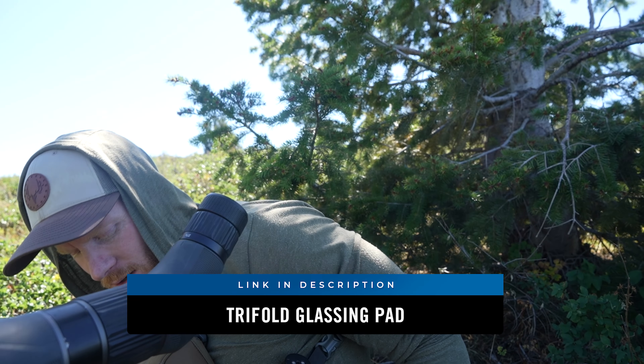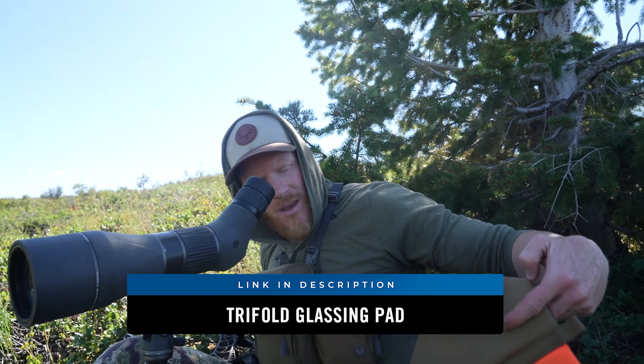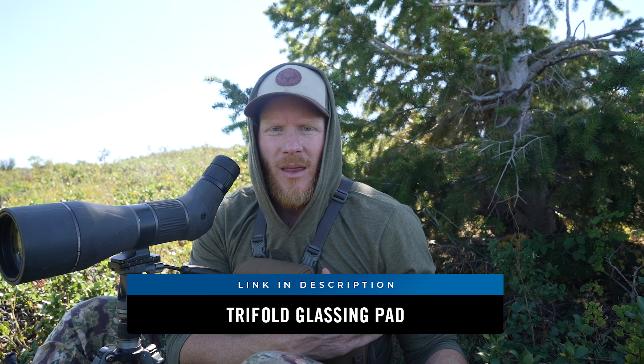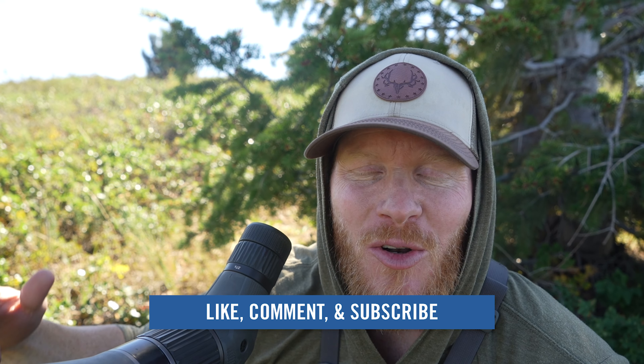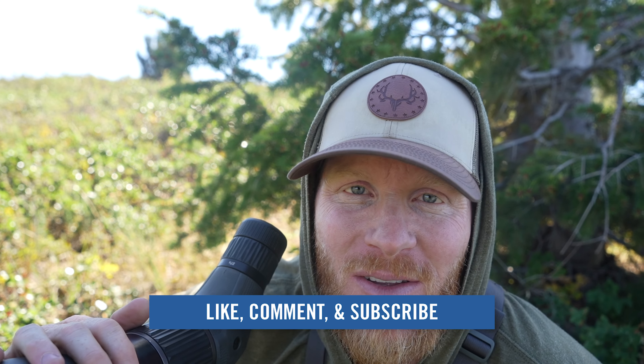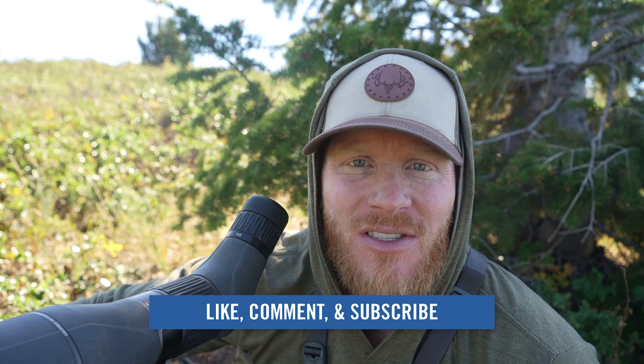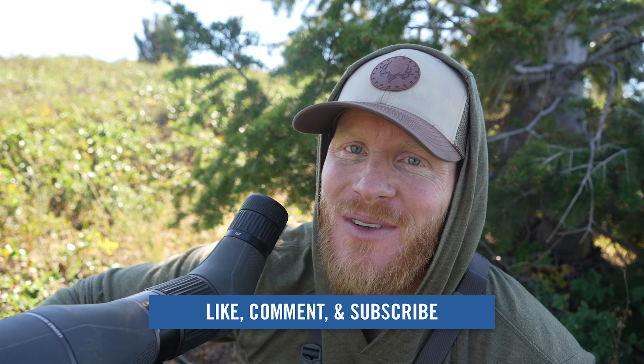So stay comfortable, have the right gear, early season stuff — have some shade, try to get in some shade so you can stay focused and be comfortable. The glassing pad is a game changer. Good harness, good tripod, good optics. Thanks for watching — these are my early season mule deer glassing tips. Be sure to subscribe, watch other videos, leave a comment, and share it with someone who needs some help glassing for mule deer. We'll catch you guys on the next video.